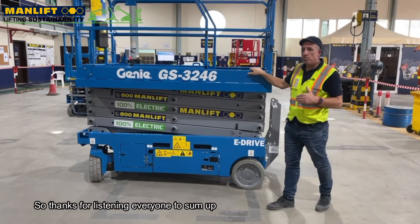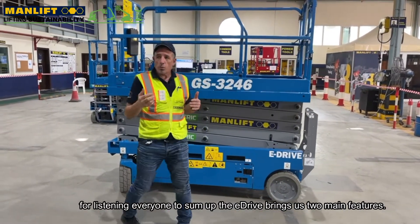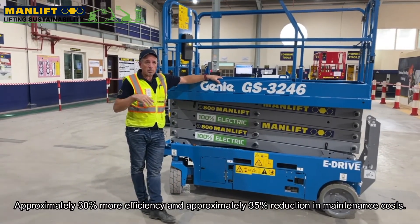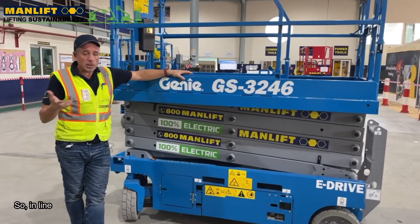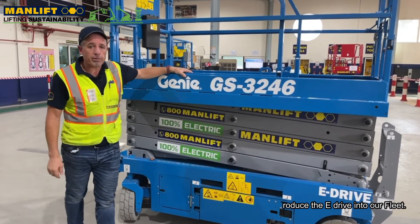Thanks for listening everyone. To sum up, the eDrive brings us two main features: approximately 30% more efficiency and approximately 35% reduction in maintenance costs. In line with our lifting sustainability goals, we're really happy to introduce the eDrive into our fleet.